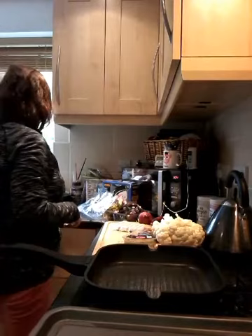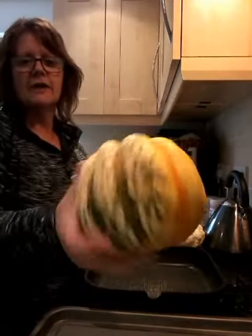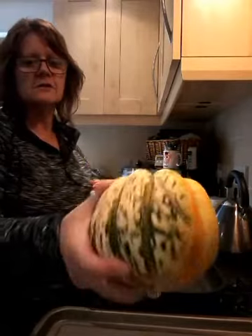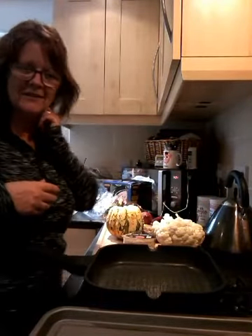I have no idea what I'm going to do with this today, so I'm just going to sort of wing it a little bit. I don't know what it's going to taste like — I hope it's going to taste nice. I've got one of these squashes here. Pretty, look at that! How cute is that — it's too nice to cook really, isn't it? But I'm going to cook it.